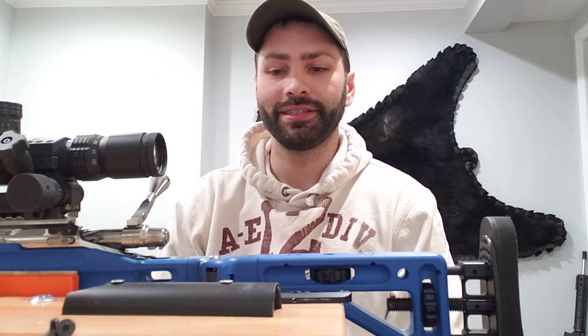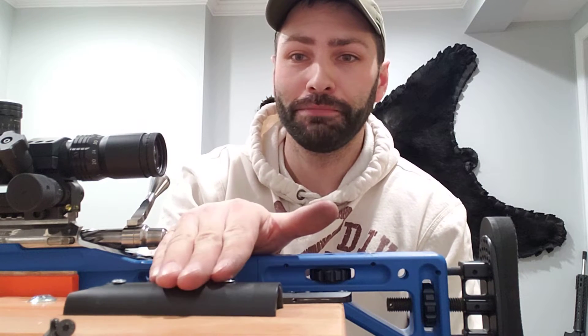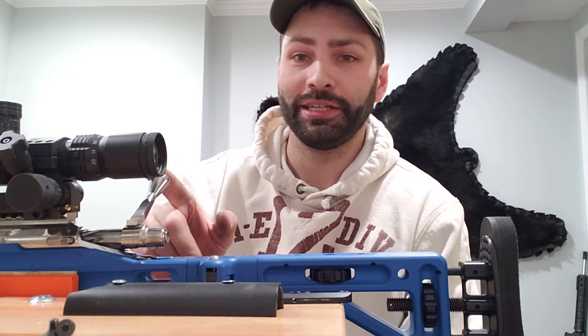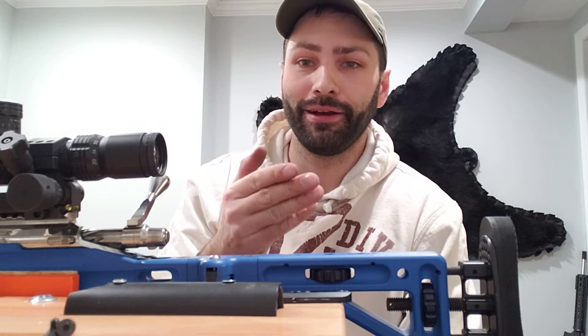The gun just shoots flat out. The only thing I didn't like about it was I had a dish rag attached to the top of my cheek piece just so I could see down the center of my scope, because this cheek riser would not go up high enough. So I'm not doing that this year.